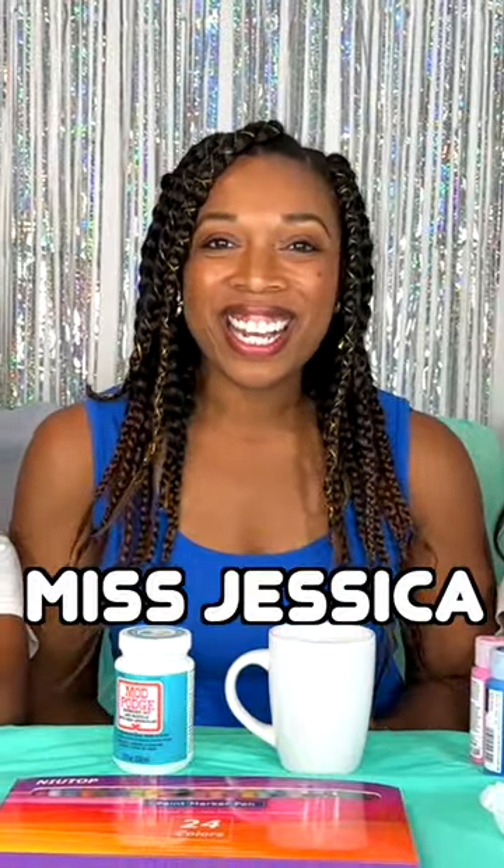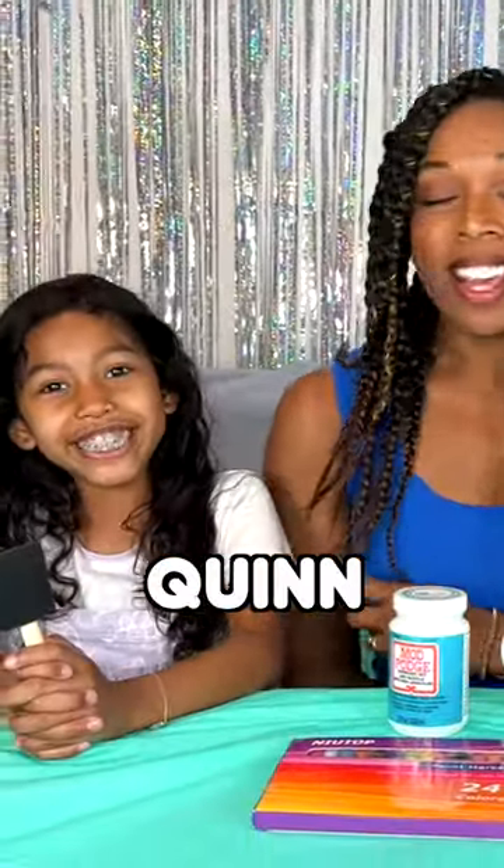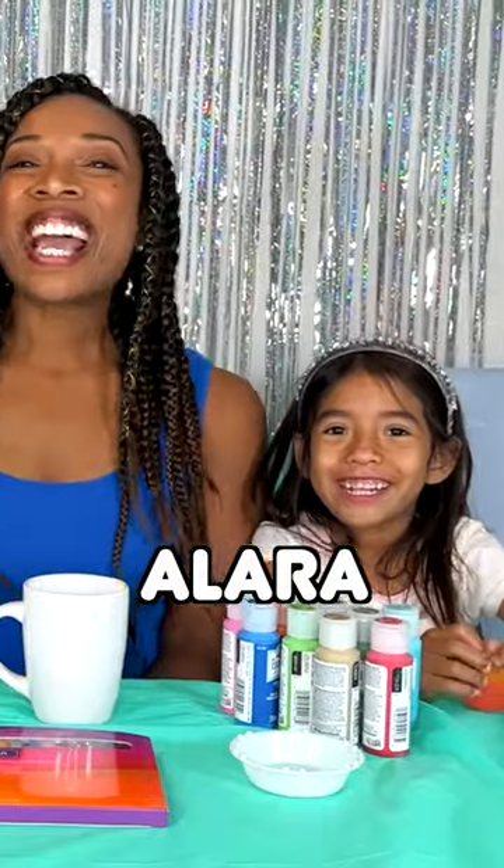Hey everyone! I'm Miss Jessica and I am here with Quinn and Alala, and we're going to make a handprint mug. All right, let's get started.